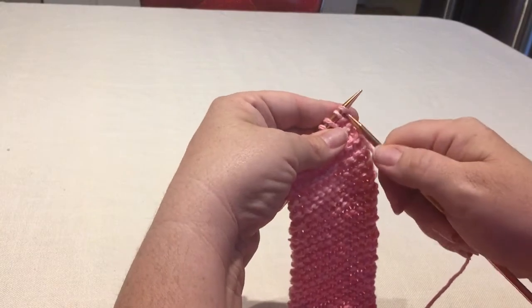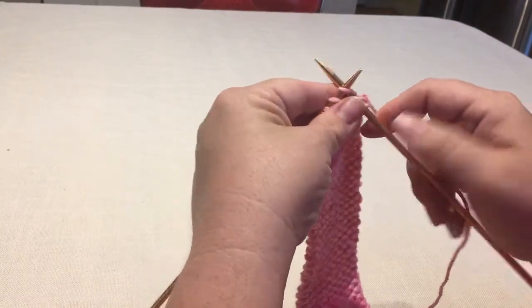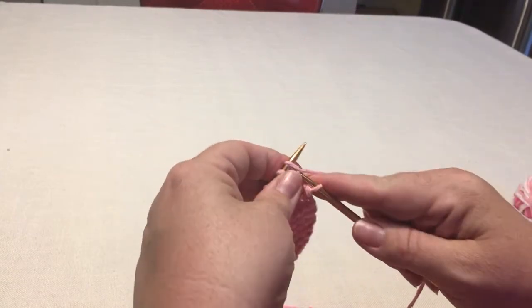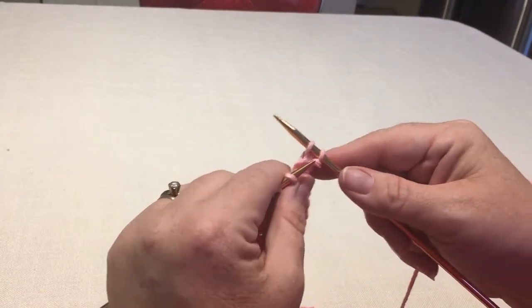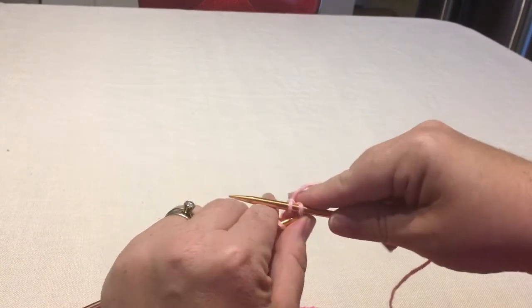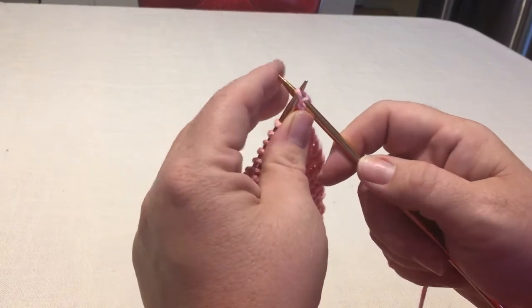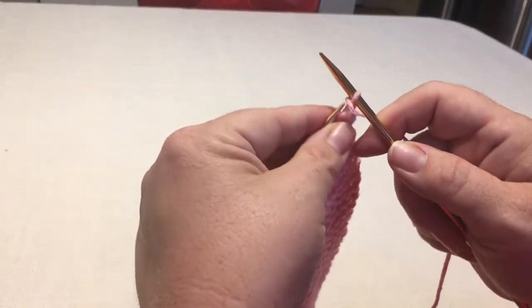So you know how to knit, so you're going to just knit two stitches just like every other row. Now that you have two stitches on your right hand needle, stick your needle through front to back.